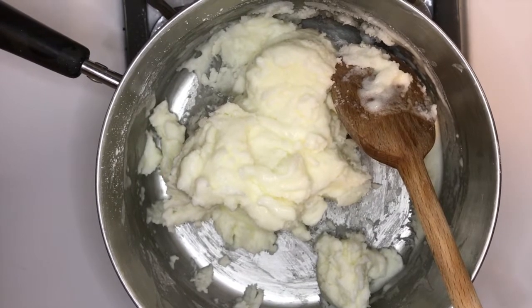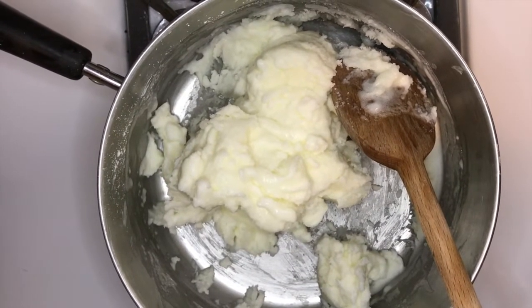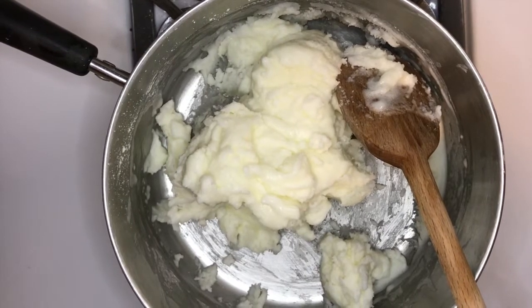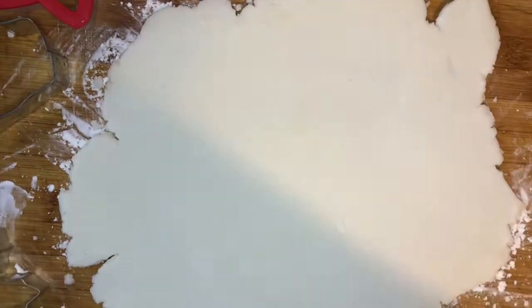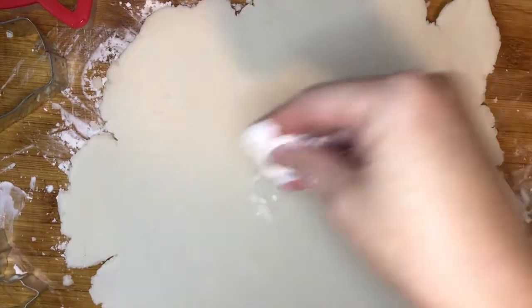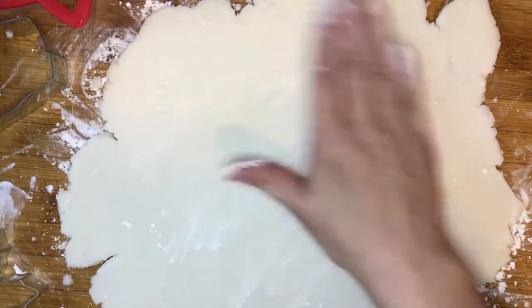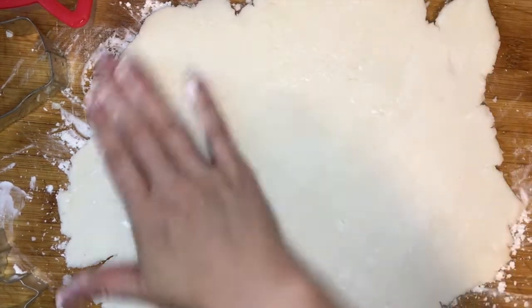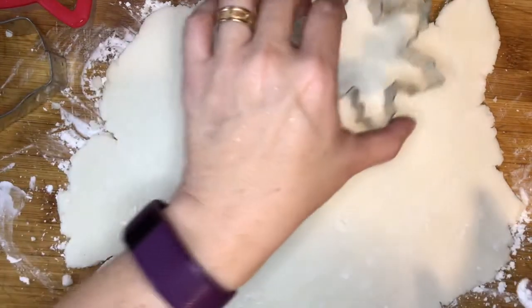Now you can see what we have after it's done cooking. I'm going to move this to a plate to cool until it's cooled off enough for me to knead it. Here you can see we've got our dough all rolled out. I do like to sprinkle it with just a little bit of cornstarch before I put the cookie cutters into it, just to keep them from sticking.